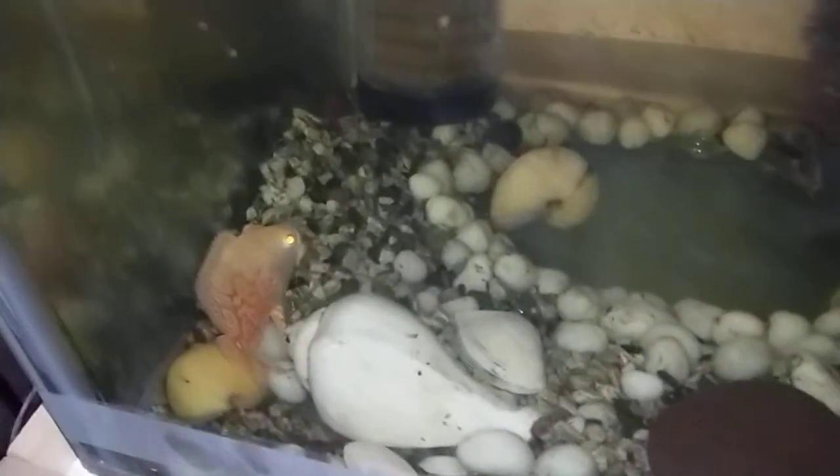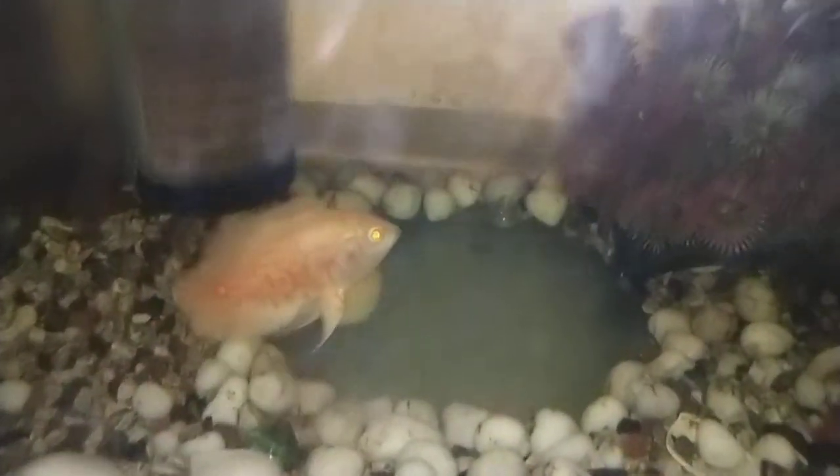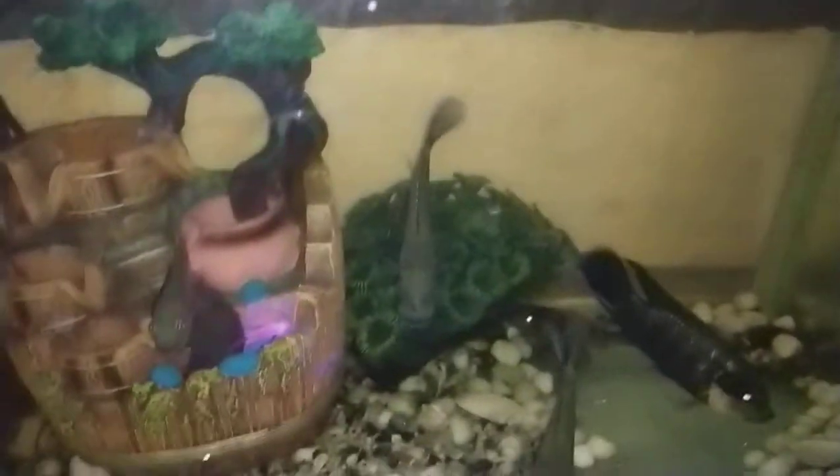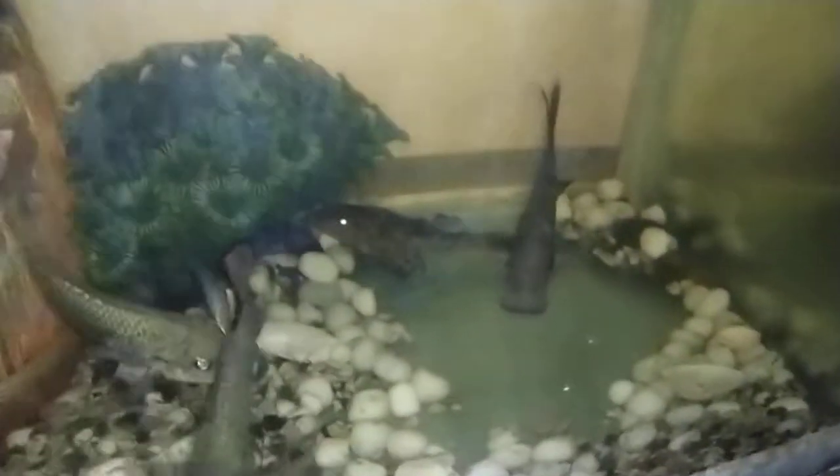My oscar is doing good. My tilapia also are doing good. And my pleco.